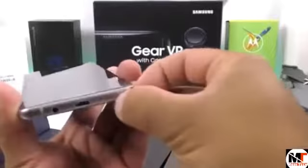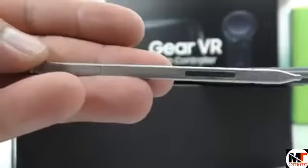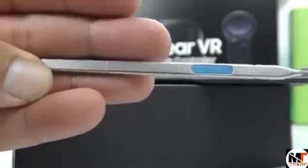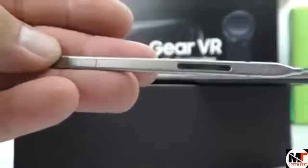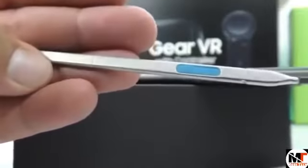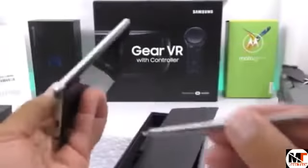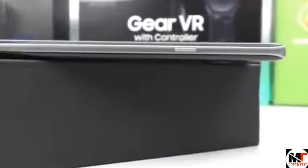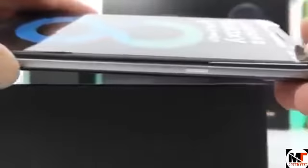We find the S Pen here. I'm not sure if this is exactly how the original S Pen will look, but I'm assuming it will. I don't see any Samsung logos on it — it is actually made of aluminum and feels very nice and sturdy. It doesn't have any buttons; nothing clicks. Let's place it back onto the phone. This device is carrying Android Marshmallow 6.0; we do not have Android Nougat 7.0, which will most likely ship with the original Samsung Galaxy Note 8.